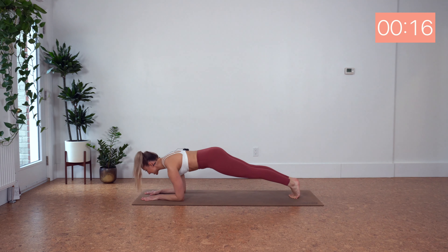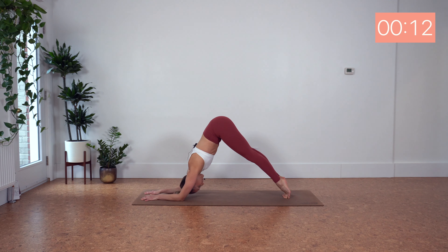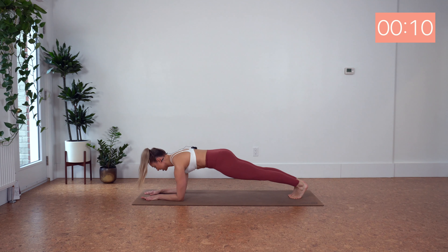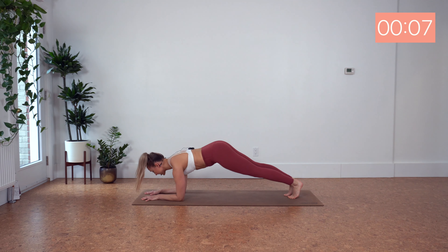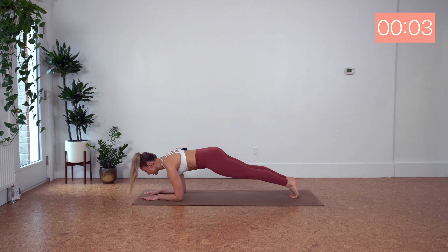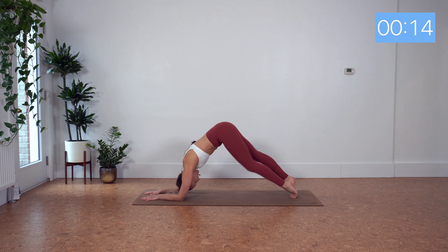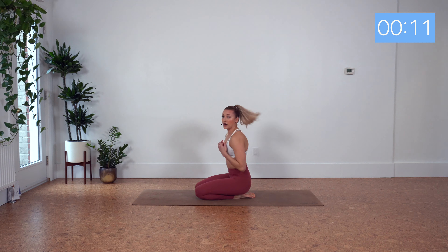A lot of shoulder work in our class today. But those are the muscles that you need for your arm balances to hold up your body weight. Lots of shoulders. Lots of triceps.